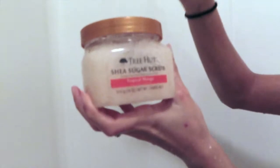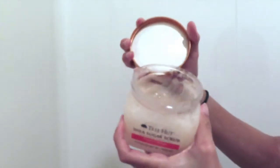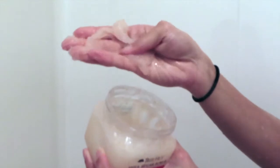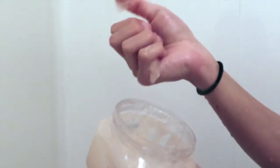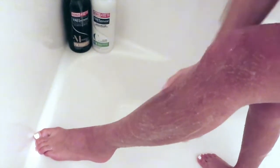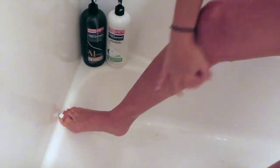Alright guys, so this is the best thing you could ever use — it's an exfoliator, and I use it before I shave. My legs used to be like porcupines, but now they're not. It is so amazing. What you want to do is slap it on your leg and just scrub it in, making sure you get all them dead skin cells off. Then just let that marinate until you are ready to shave.